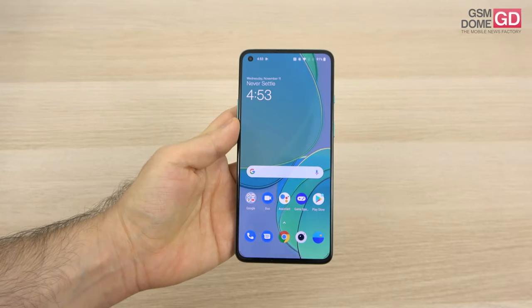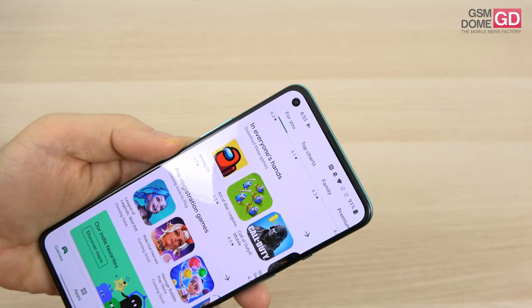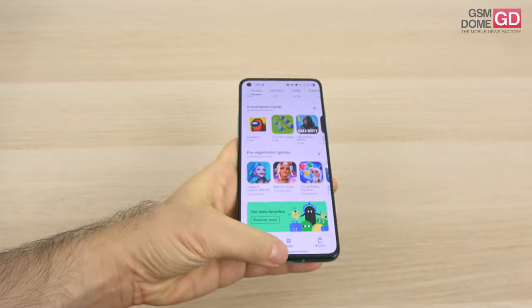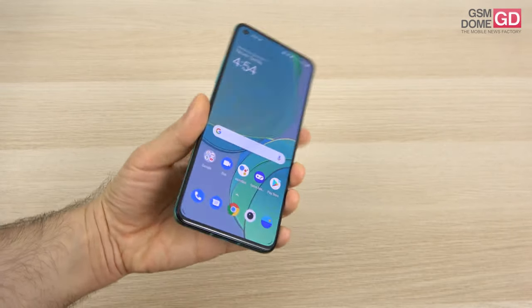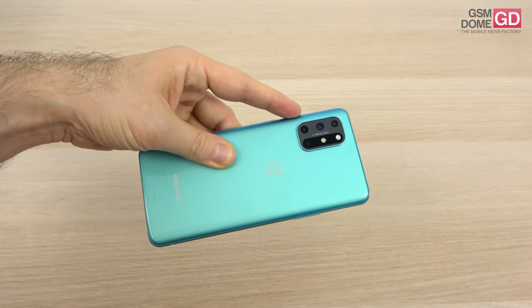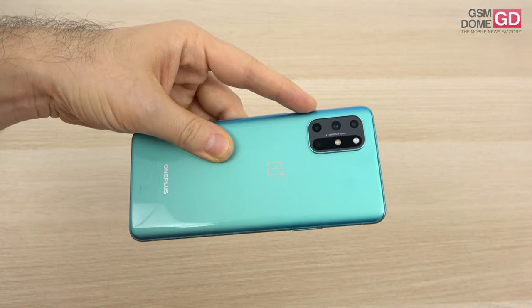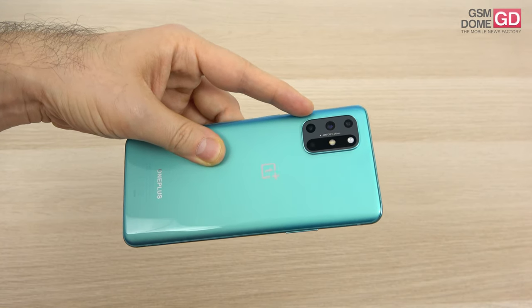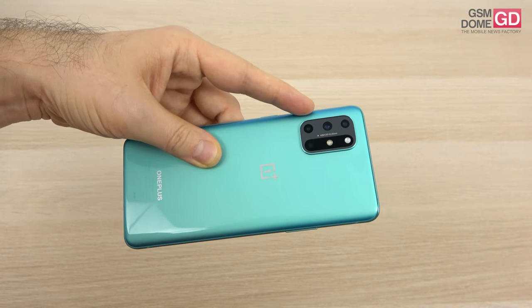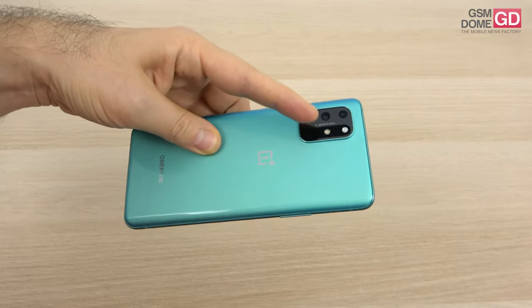Now let's talk about the cameras. The selfie camera is in a punch hole in the top-left corner of the device — a 16-megapixel shooter with gyro-aided electronic image stabilization and fixed focus. At the back, we have a main 48-megapixel camera with the Sony IMX586 sensor, optical image stabilization, phase-detection autofocus, and f/1.7 aperture. Then a 16-megapixel ultra-wide, 5-megapixel macro, 2-megapixel bokeh camera — and no telephoto camera, so zoom will be a bummer.